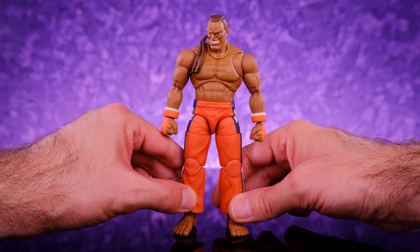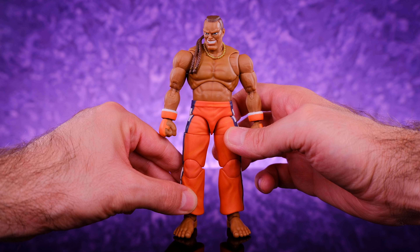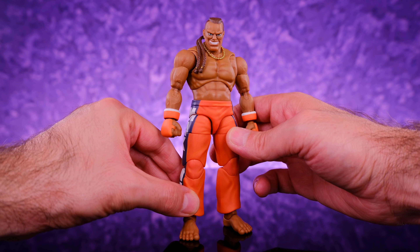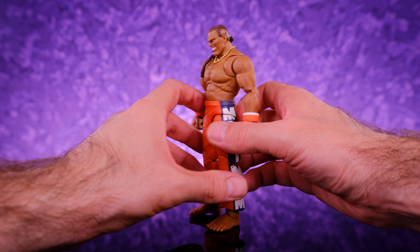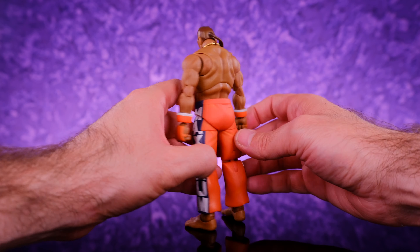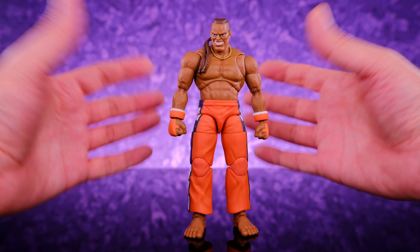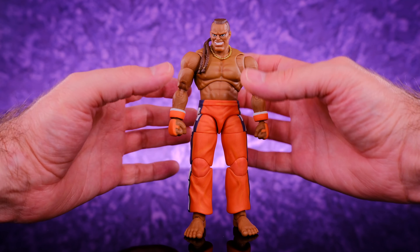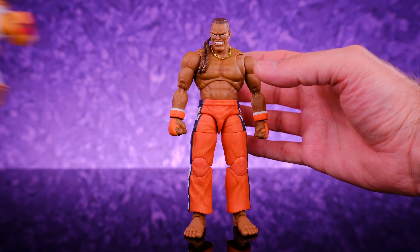It is so cool. Through the window you can see the figure along with the accessories. On the side we get some artwork and information about DJ, and on the back we get a look at the figure along with the character select screen. Jada Toys is running through the Street Fighter lineup — at this point they've almost released most of the characters. I'm really looking forward to Blanka and Balrog. Guile is probably my favorite Street Fighter figure. On the other side there's more cool artwork. The packaging is collector friendly.